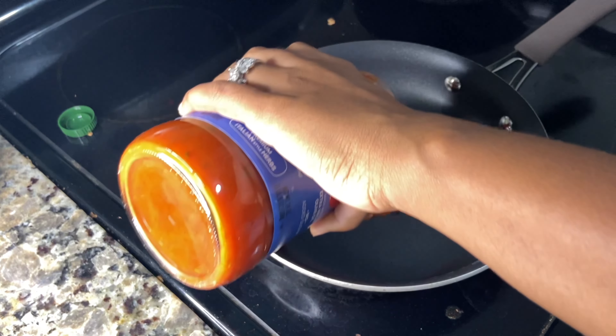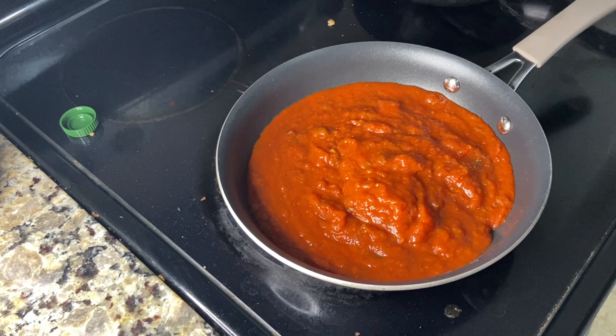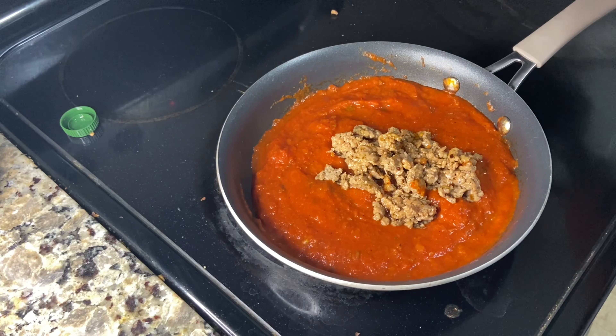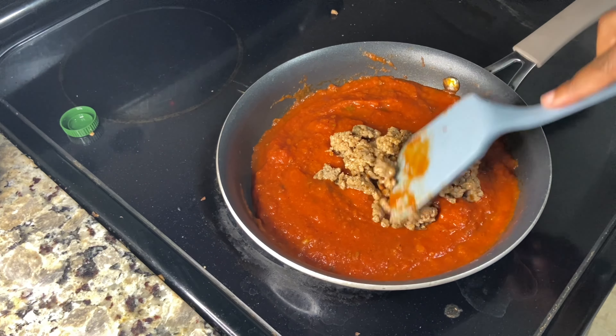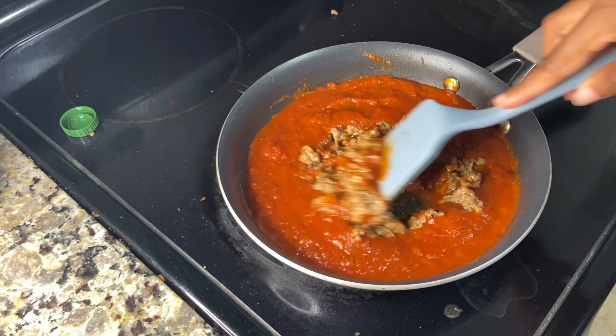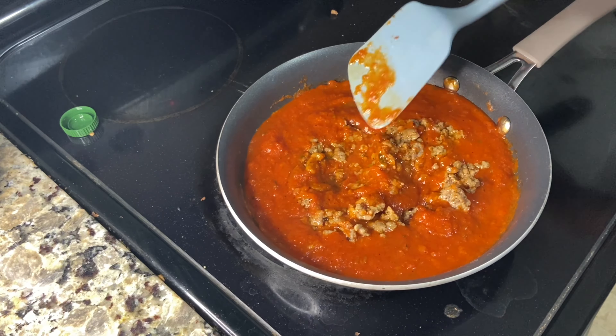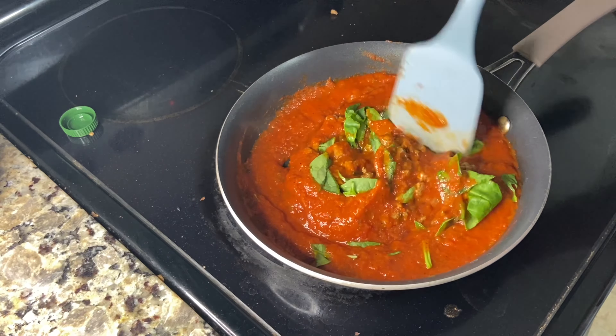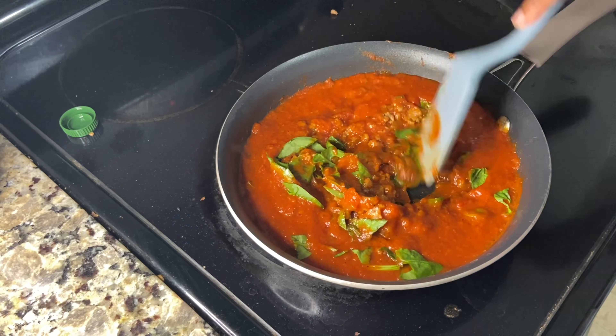For the actual tomato sauce I'm using a canned or store-bought tomato sauce. I'm heating it up, adding about half of the meat, and mixing it in. I add a little extra seasonings as well because I like mine a little spicy. I also add in some chopped spinach, and I'm going to show you exactly how I do that.